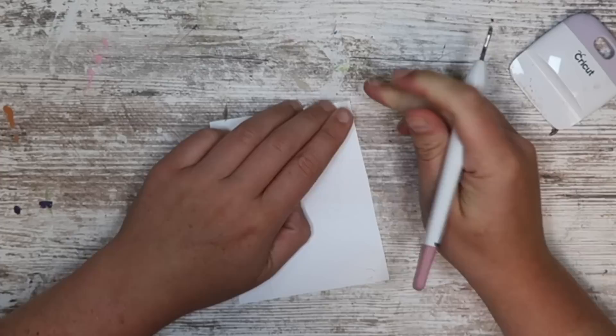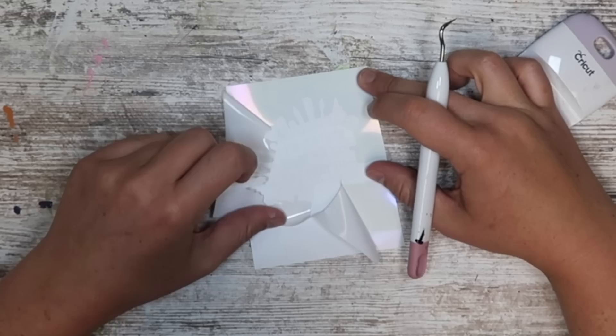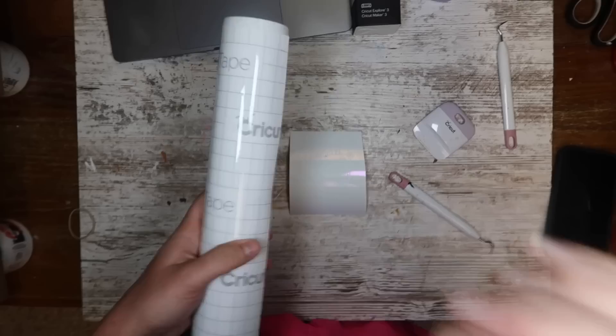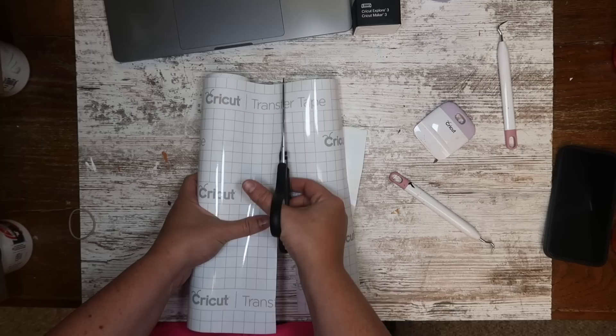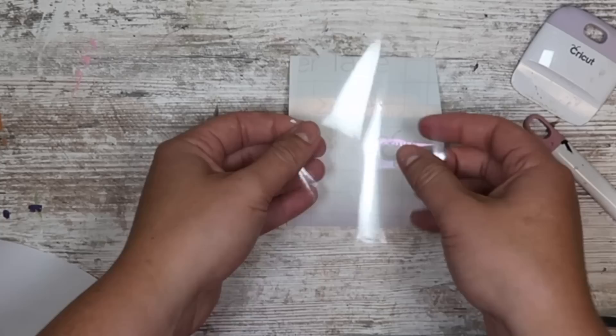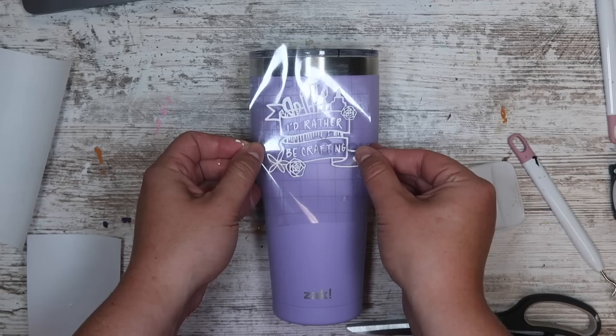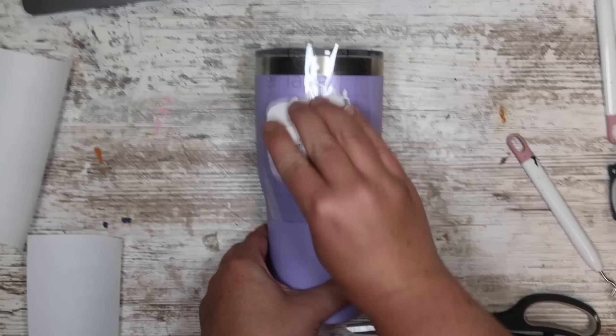I'm going to trim this down and get ready to weed. What I love about the smart materials is that you get a really clean cut and it is very easy to weed. Once I've removed all the pieces of vinyl I don't want — which is also called weeding — I'm going to trim down some transfer tape and apply it to my decal. I'm taking a Cricut scraper to scrape it down, just to make sure the vinyl is going to stick to the transfer tape and not the backer sheet. Then we're going to apply it right to the center of the cup.